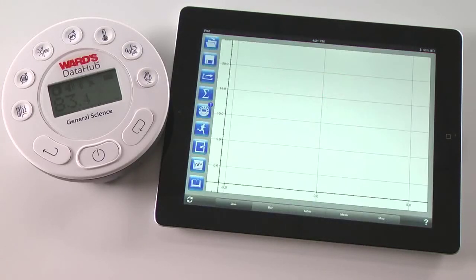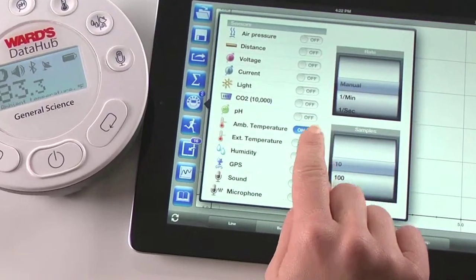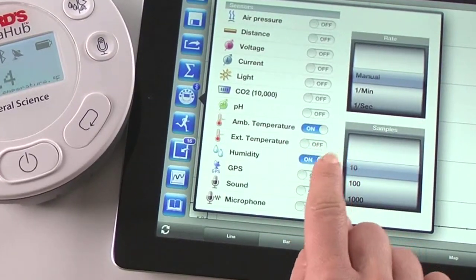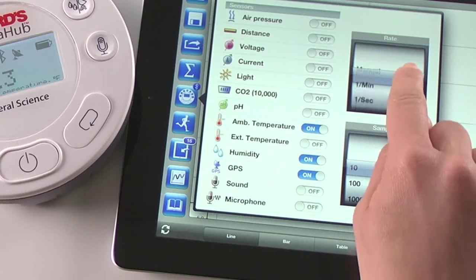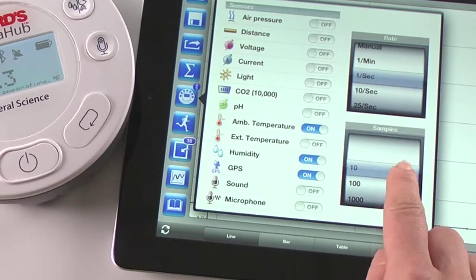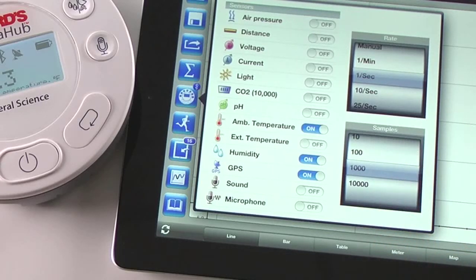In just three simple steps, we're ready to begin collecting data. First, open the setup screen on the Ward's Data Hub analysis software app on your iPad. Next, select the temperature, humidity, and GPS sensors. Then set it to measure at one sample per second for 1,000 samples. Now we're ready to start the experiment and begin recording data wirelessly.